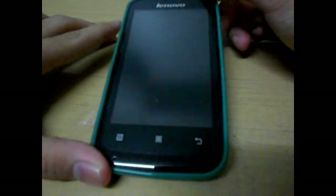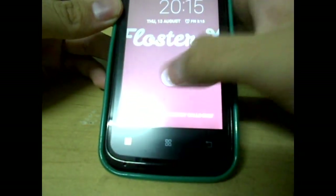Hey guys, it's Alex and today we're going to be reviewing the Floster X, or the stock lollipop ROM for the Lenovo A369i. It's been a long time since I've recorded a video so it's going to be a hard experience for me, but I'll try my best. Let's find out if this ROM is worth the download.